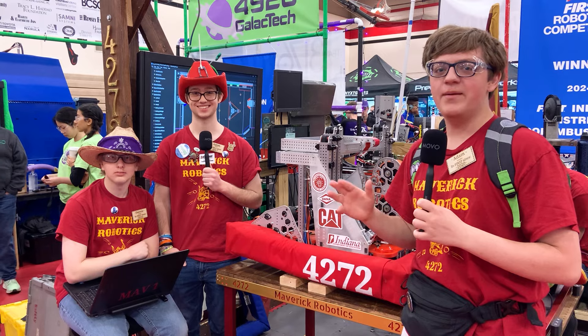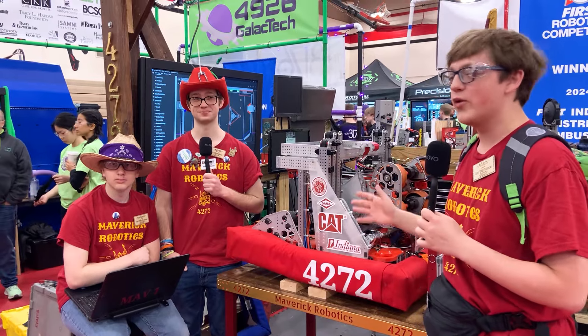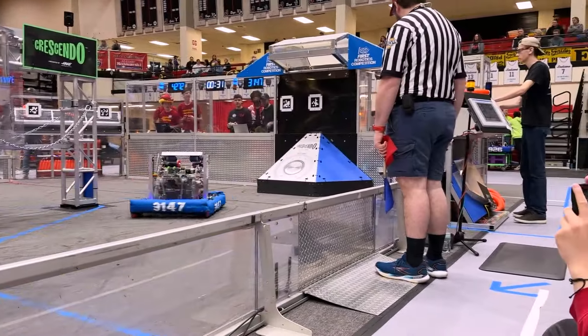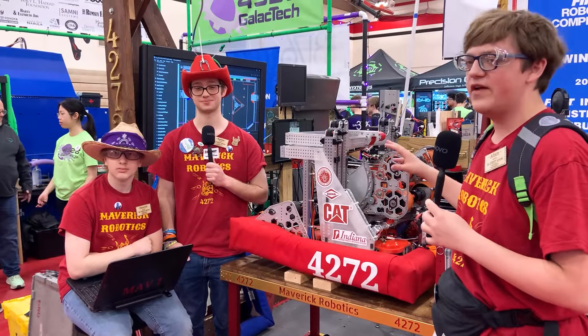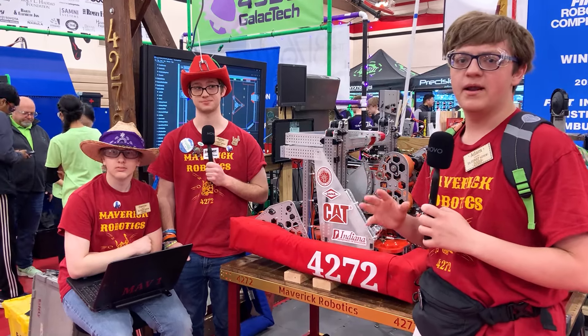Hi, welcome back to Behind the Bumpers. I'm Adam, and we are here at the Indiana District Championship. I'm here with Team 4272 and their two representatives, Aaron and Danny, here to talk about their robot, featuring an elevator, a pivoting shooter, and a very simplified climb. That and much more will be talked about in Behind the Bumpers.